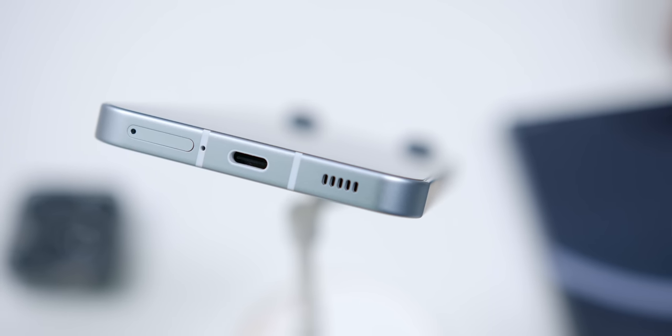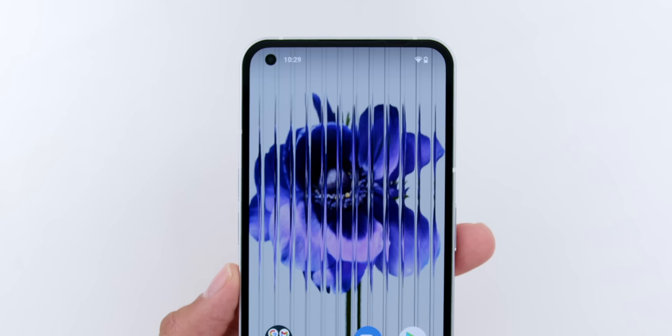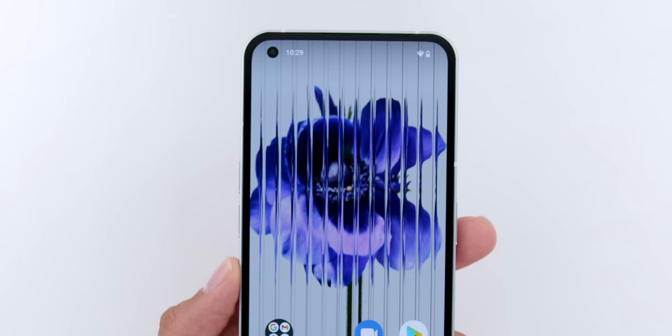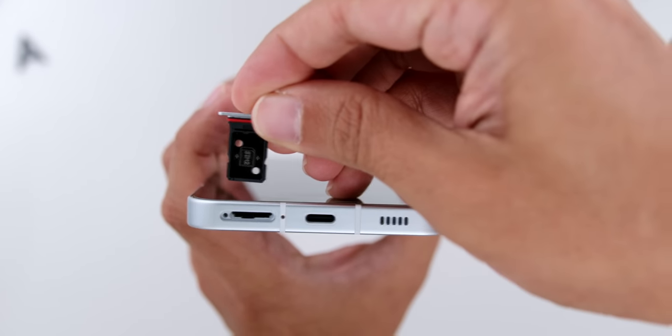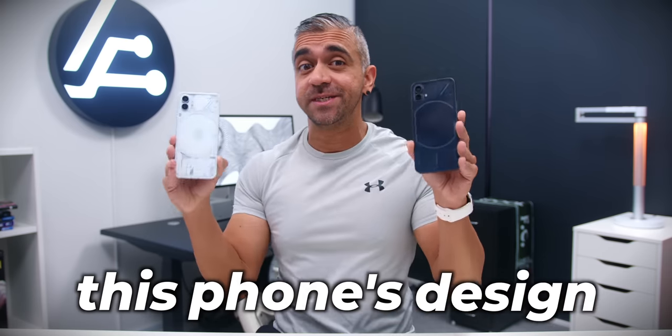Moving on, as for the ports and buttons — looking at the bottom, other than the USB-C port, there is one of their two stereo speakers, where the second speaker is at the earpiece area, and you will find a dual SIM card slot. On the left there are the volume rockers, and on the right there is the power and lock screen button. With the IP53 rating, I would give this phone's design and build an A+, because of how extremely unique this is — whether you choose the black or the white colour, I am sure you will not be disappointed.